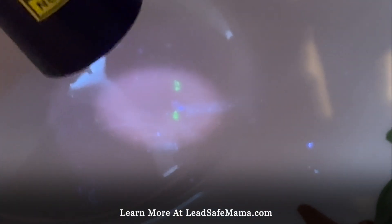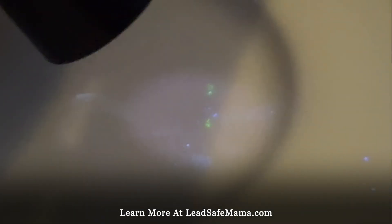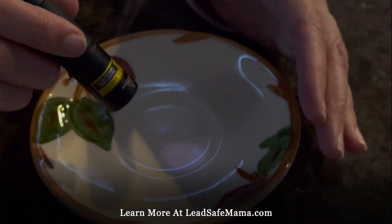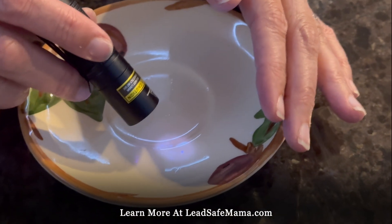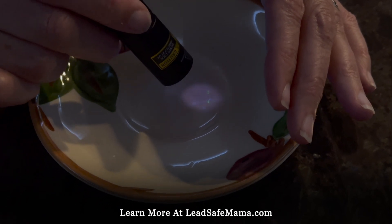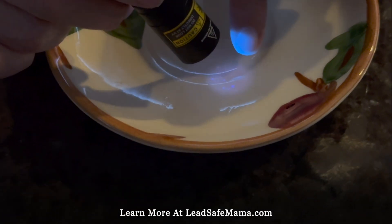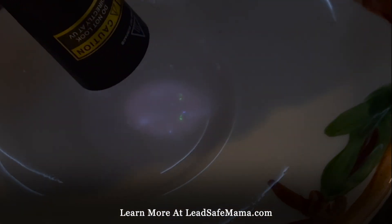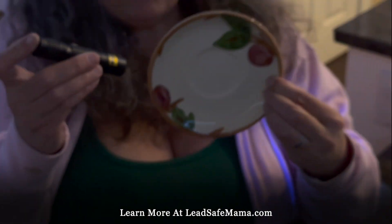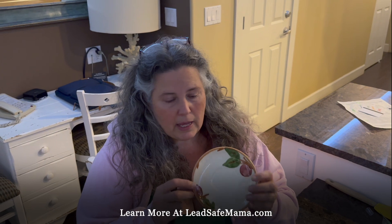I can zoom in — so the interesting thing is it looks like it's only a tiny bit of green, but this is a very high lead item. I'll try a little more of this spray. I'd like to reiterate: if these things test positive — even in tiny specks with the reactive agent kit that makes things glow green — a tiny speck of green doesn't mean it's a tiny bit of lead. It still means there's potentially a lot of lead.